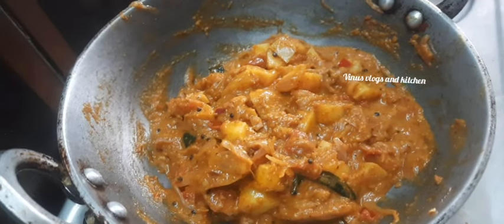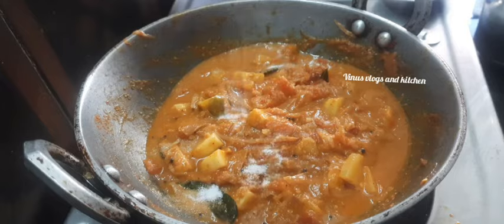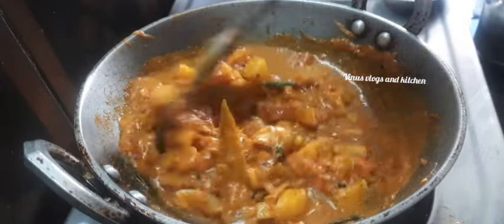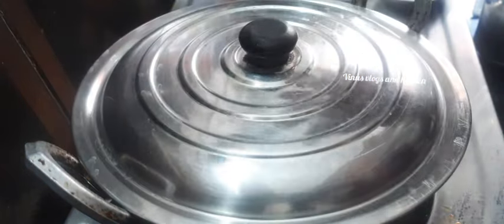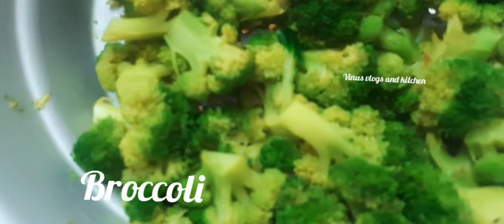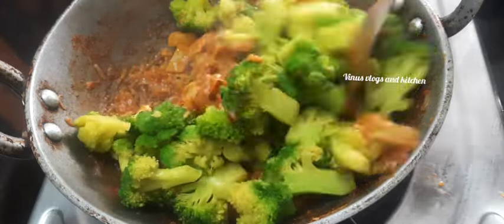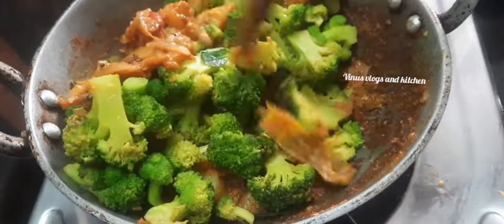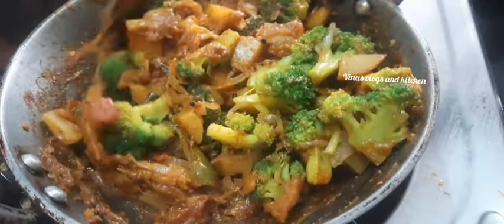Make sure to mix it with loose gravy and a little gravy. Mix it well and taste it. Put the broccoli in the pot. Cook it for 2-3 minutes.